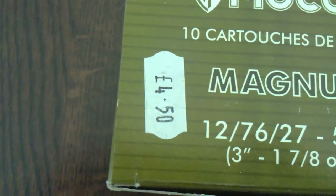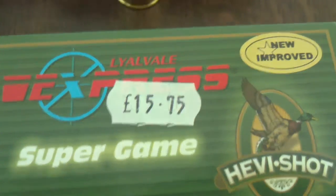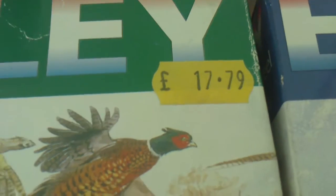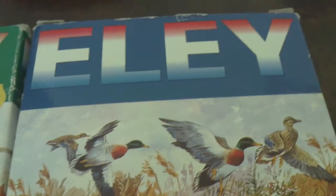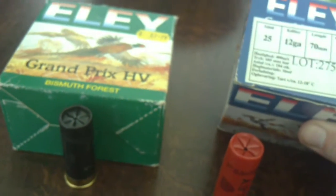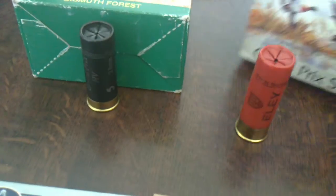As for price comparison: four pound fifty to fifteen seventy-five. This is an old price on this box — seventeen seventy-nine. They're now, I believe, nearly twenty-five quid for twenty-five. These, I think, were the cheaper ones — no more than a fiver, I don't think.